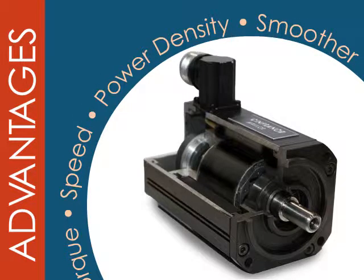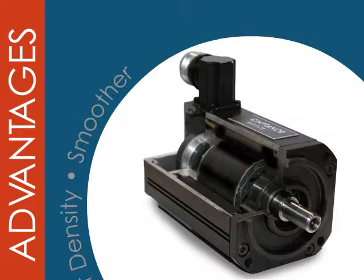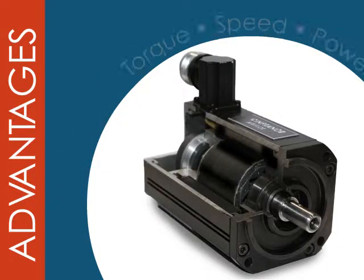An additional benefit of slotless is the ability to control speeds of up to 30,000 RPMs. To understand these advantages fully, let's look inside each motor.